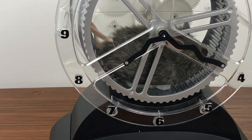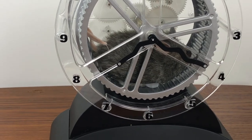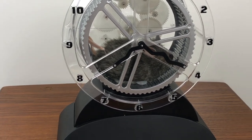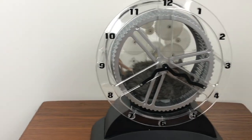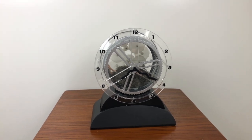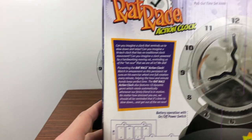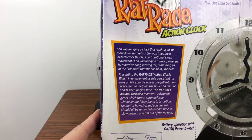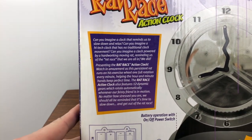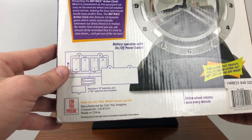There he goes. So that is the Can You Imagine clock — I think the bigger brand name might be HPI, I'll check in a second. So yeah, there you go — Can You Imagine, a clock that reminds us to slow down and relax: the Rat Race Action Clock. Very neat, made in China of course.